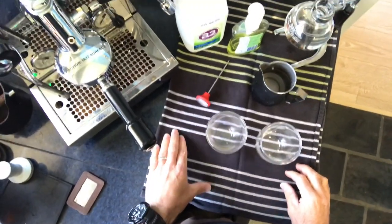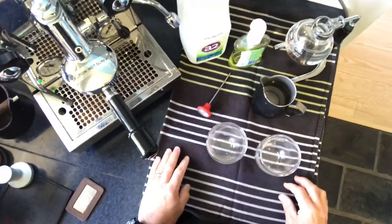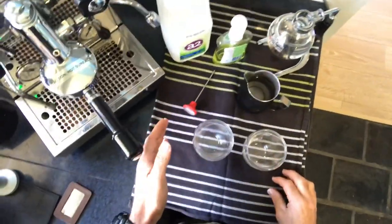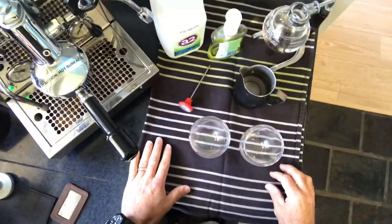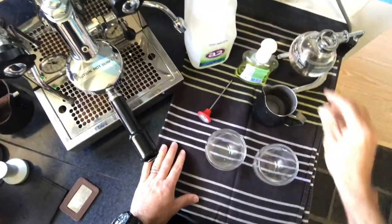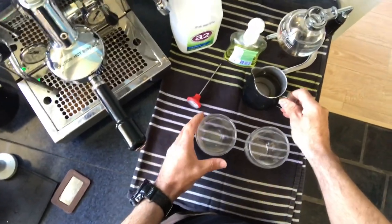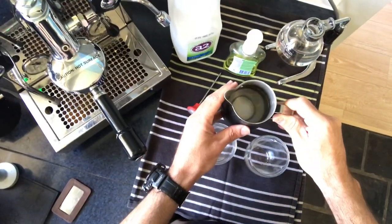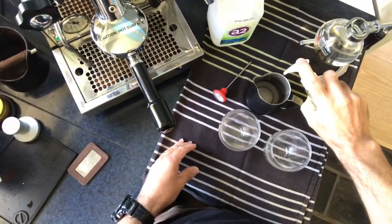Practice, practice, practice — it does pay off. The problem, however, is that you're going to go through a lot of milk practicing. What I found to be an excellent training aid is to use regular dish soap instead of milk. Just grab some plain tap water and add one or two drops of regular dish soap.